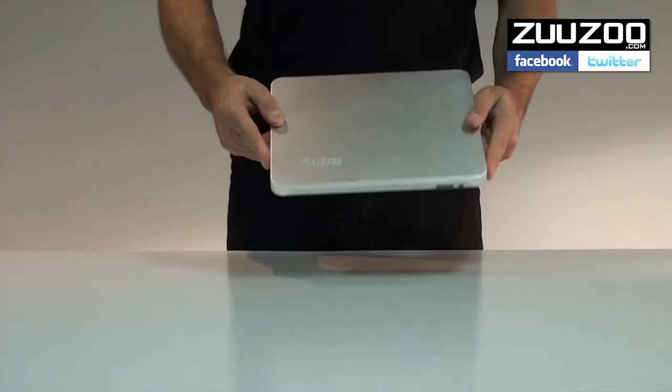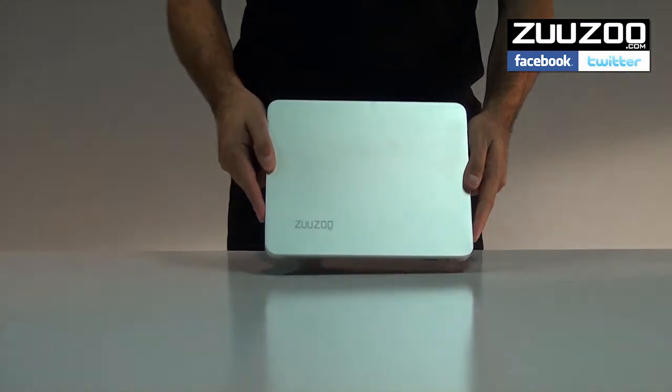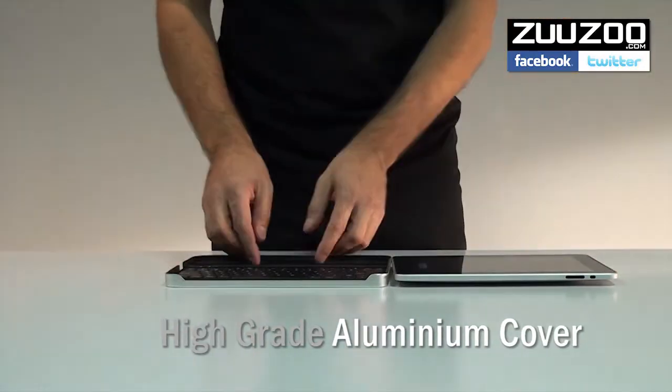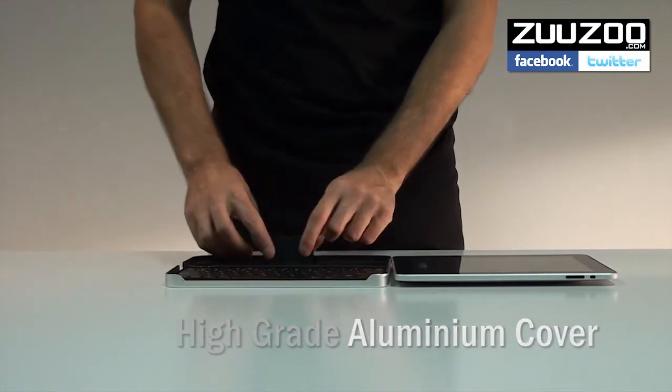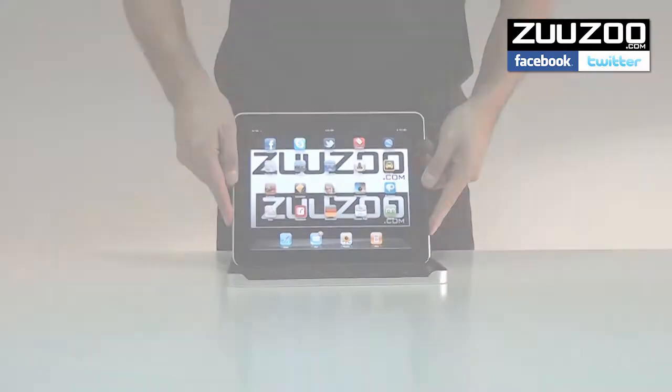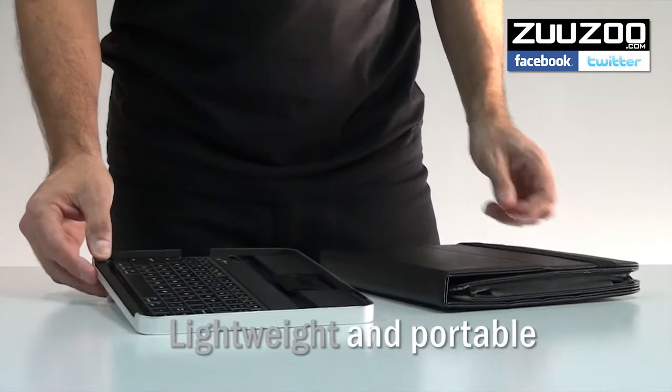The Zuzu Bluetooth wireless keyboard is the perfect solution for your iPad. Its high-grade aluminium casing is tough enough to provide the protection your iPad screen needs while not in use, while at only 346 grams it is so lightweight and slim that it's a great alternative to heavier, bulkier traditional iPad cases.